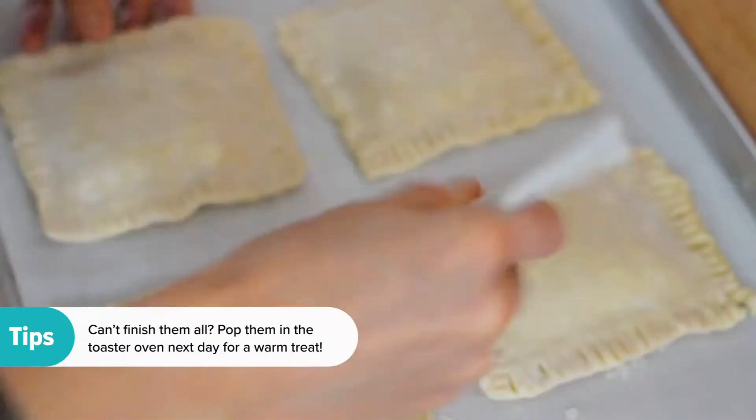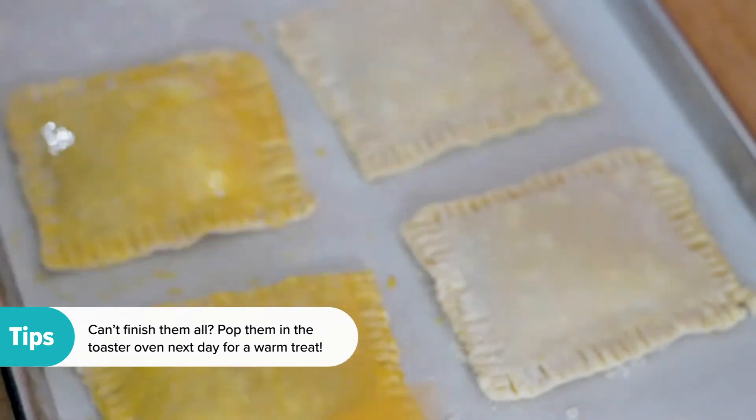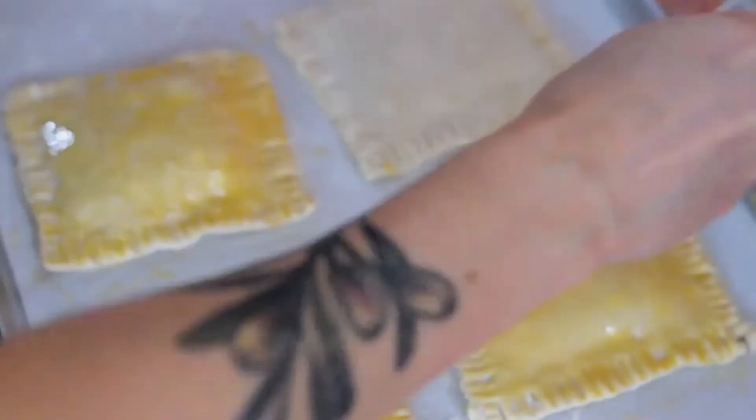So we roll it out, we fill them, we press them, we chill them, and then we bake them off. And once they're cooled, we're going to ice them with a little bit of broil icing.